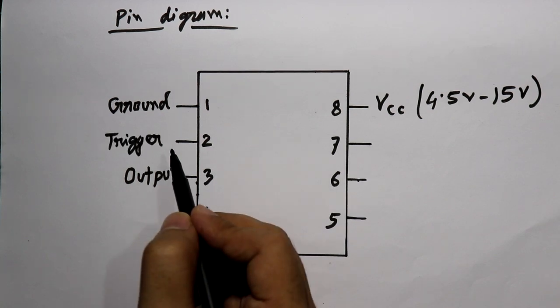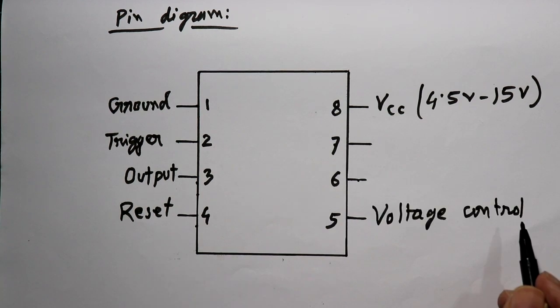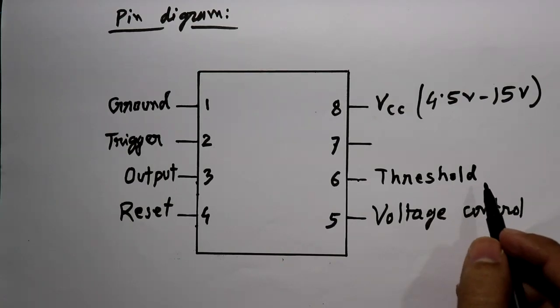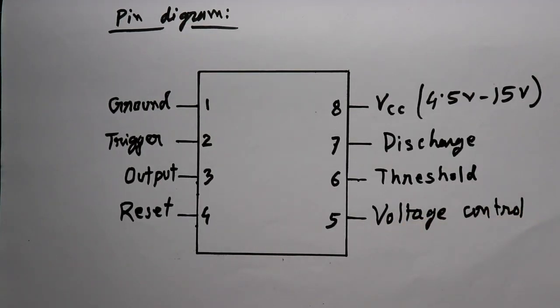Now let's see the other pins. Pin number 2 is the trigger pin, pin 4 is the reset pin, pin number 5 is the voltage control pin, pin number 6 is the threshold pin, and pin number 7 is the discharge pin. I'll discuss each pin one by one with the internal circuit.